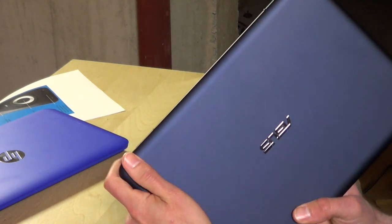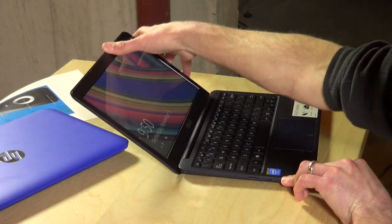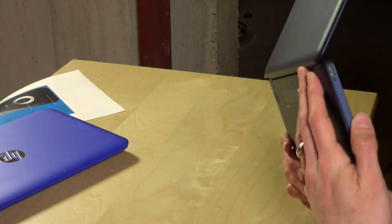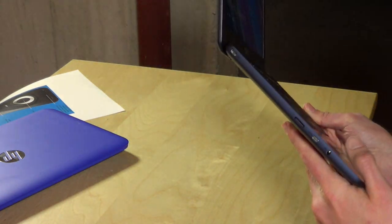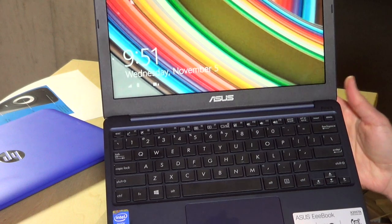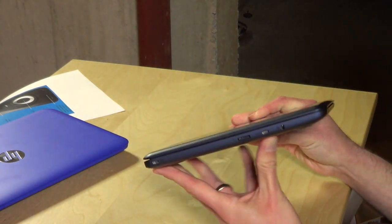One thing that really upset me about this is these little metal protrusions on the back of the device. What they do is stabilize the notebook when it's on the desk, but the problem — especially with a cheap IKEA desk like this — is that these metal clips will dig into wood. It might actually damage your desk; I can already see it's scratched mine up a little bit. If you're using this on a nice wooden desk, don't slide it around. This is a really odd design decision and a big strike against it.